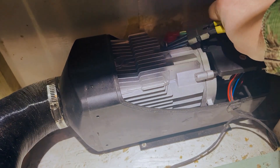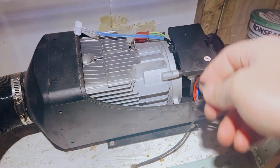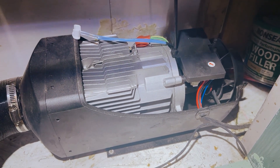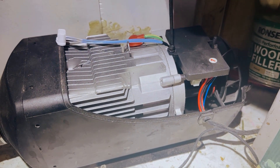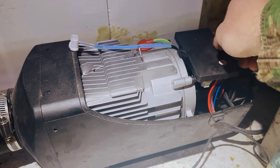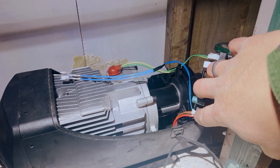We're going to take this clip out of here, and that should allow us to get the temperature sensor out like that. Then this little bolt on the top here is just an M4 Allen key. We're going to undo that — watch that washer on the top — and then that comes off and clips like that, which gives you access to that little plug there. You can take it off and put the new sensor on.